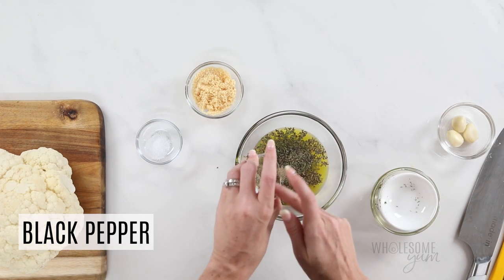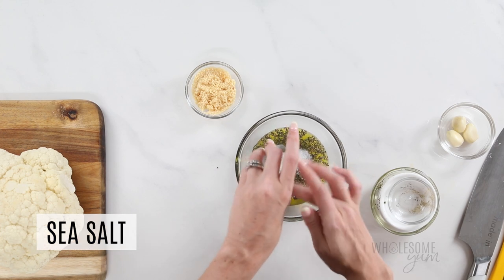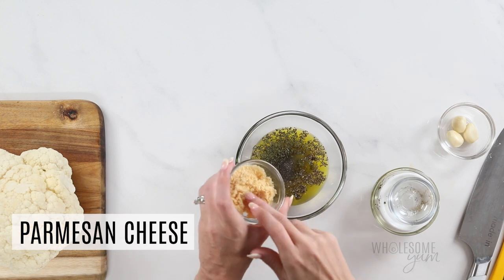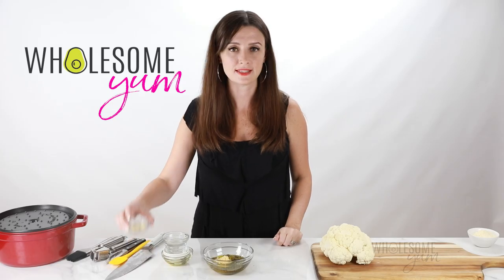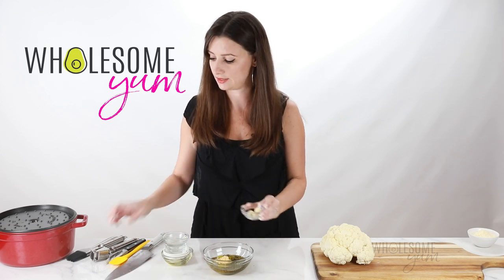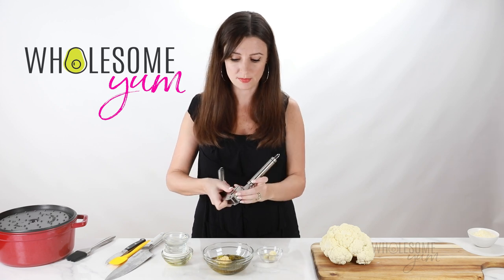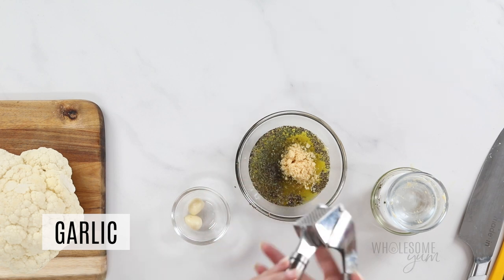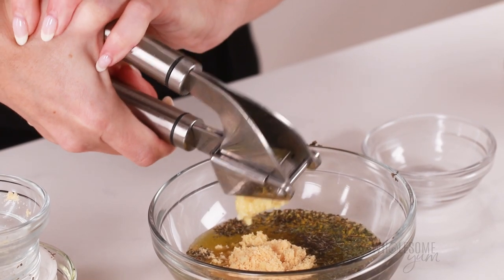Add a quarter teaspoon of black pepper and half a teaspoon of sea salt, or more if you want extra salt. Keep in mind we're also adding two tablespoons of grated parmesan cheese, which is going to be salty as well. The last thing we need is three cloves of crushed garlic. I've already peeled these and I'm going to use a garlic press. You could use minced garlic, but it burns more easily, so I prefer crushed since it's less likely to burn at the high roasting temperatures.